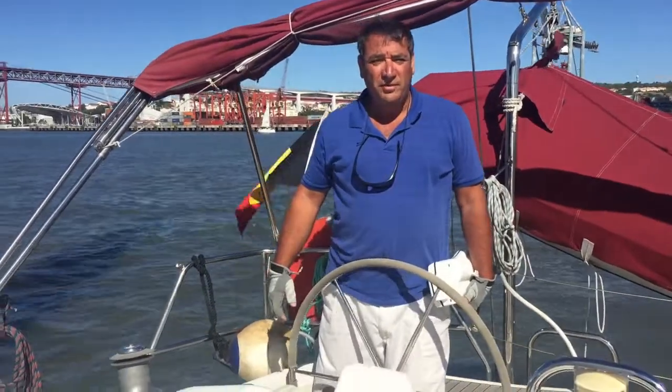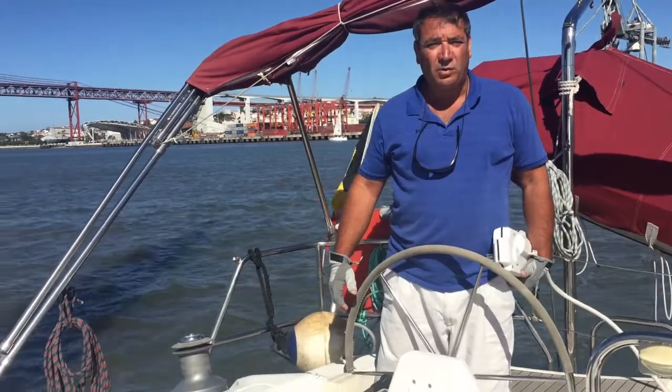Hi folks, welcome to Lisbon and to my boat, Falkal Umar, here in Lisbon.